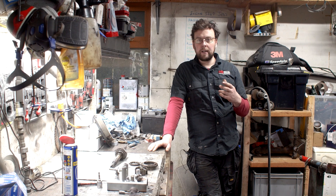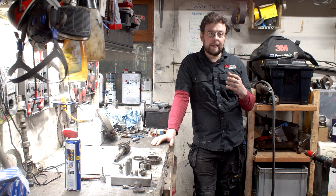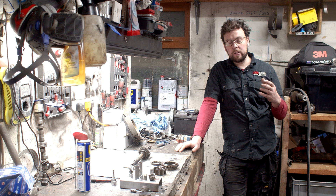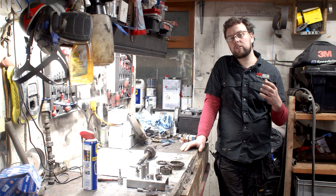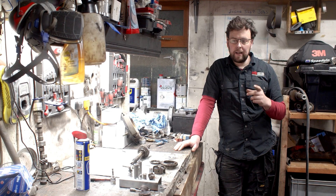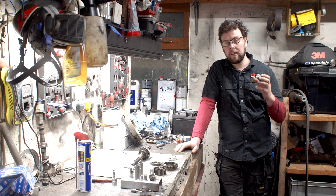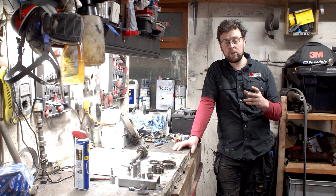Synchromesh was brought in shortly after the major production run of minis got going and it was, I suppose, pivotal in the way gear changes would happen. Some people might say that prior to synchromesh we had dog engagement and I suppose that in a sense is correct, but dog engagement as we know of today would be associated with A-Series gearbox for racing.